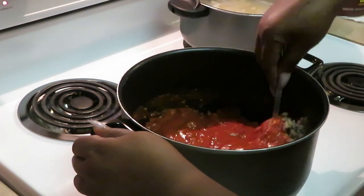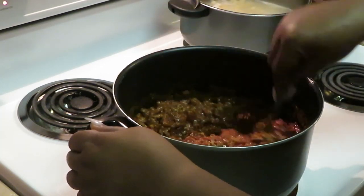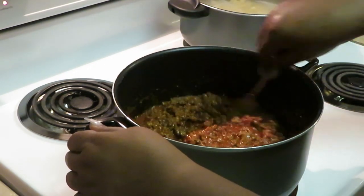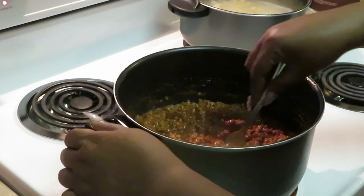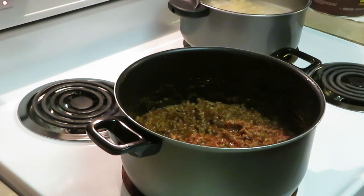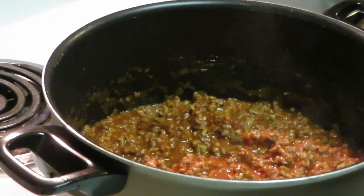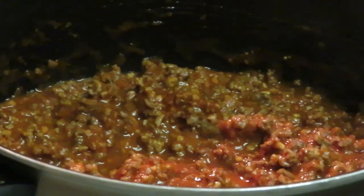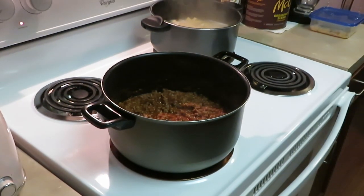We've got our sauce on our beef. One jar is all I use — I don't want my ziti pasta all saucy and wet. Kind of like a lasagna, that's how it usually comes out. Looking good, let me taste that — that tastes so good! I like tasting my food as I cook. Let me go check on the pasta.